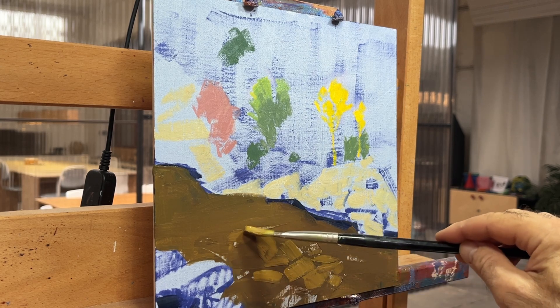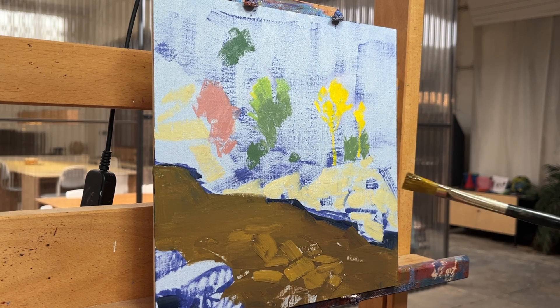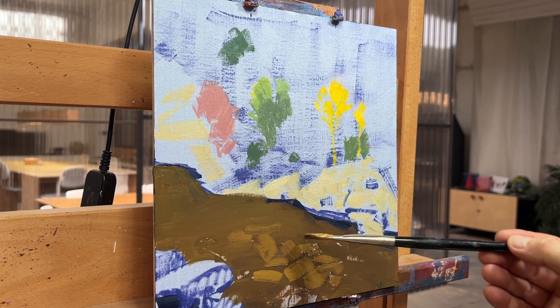You'll see I reworked these quite a bit back and forth throughout the painting, but this is a great way just to get something started.